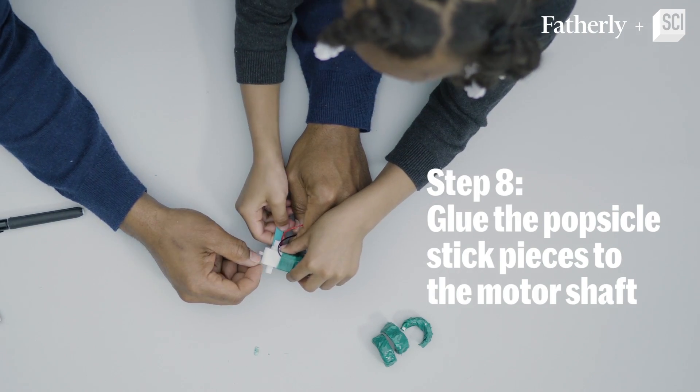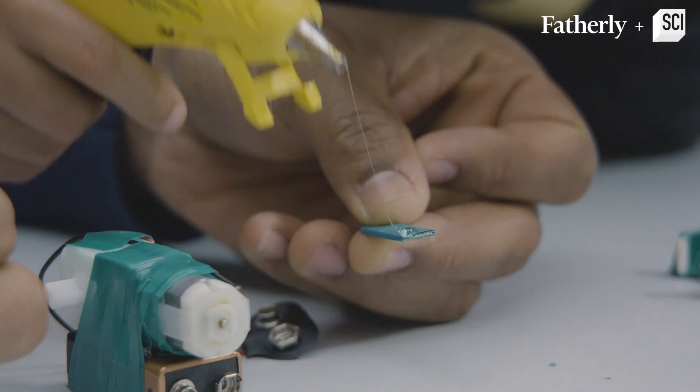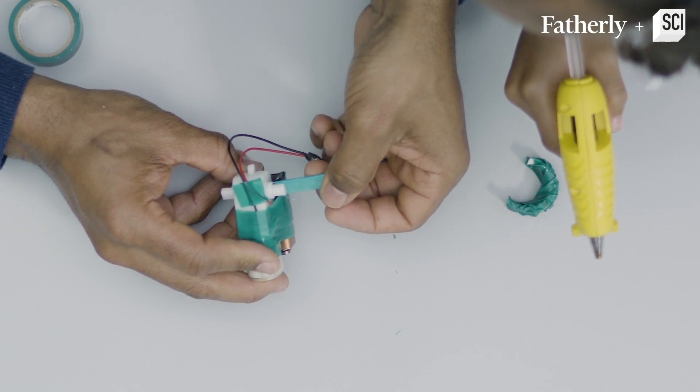Step number eight: we need to glue this to the popsicle sticks. We're going to put glue on the popsicle sticks and glue them to the motor shaft.